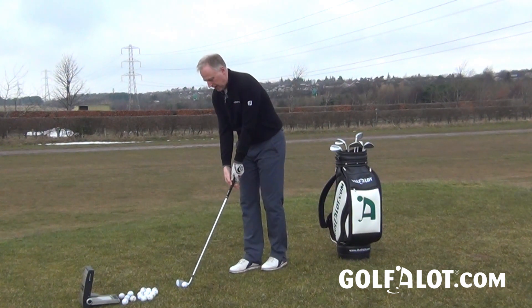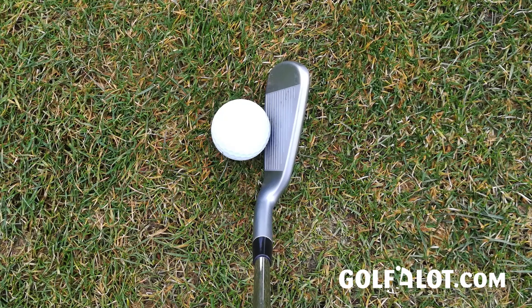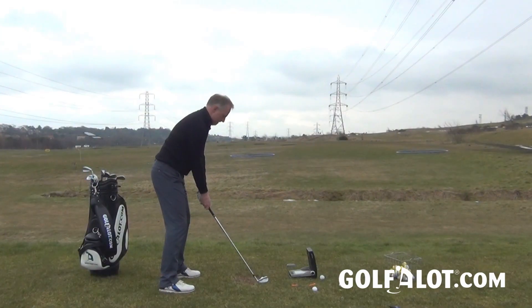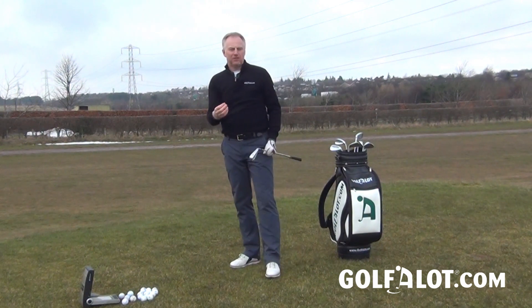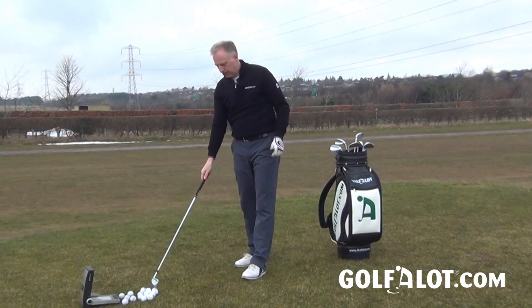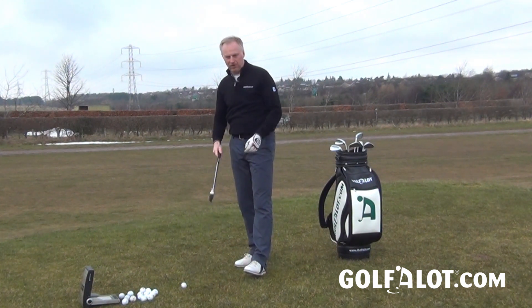Moving up to the six-iron, there's a little bit more offset, but it still looks like a very normal club. You can hear a much higher pitched sound, and that's really where the hollow head — because it's getting larger and the cavity on the inside is getting bigger — is starting to affect the sound.